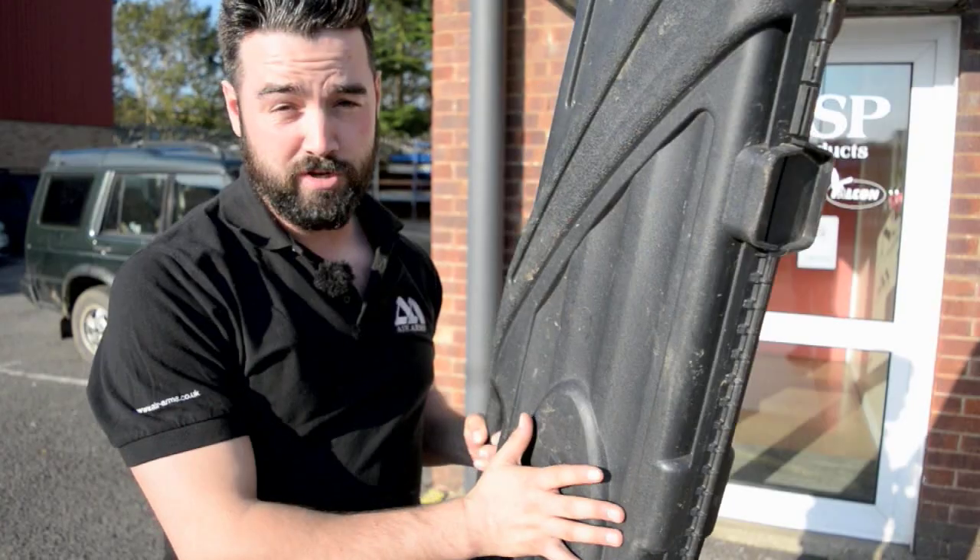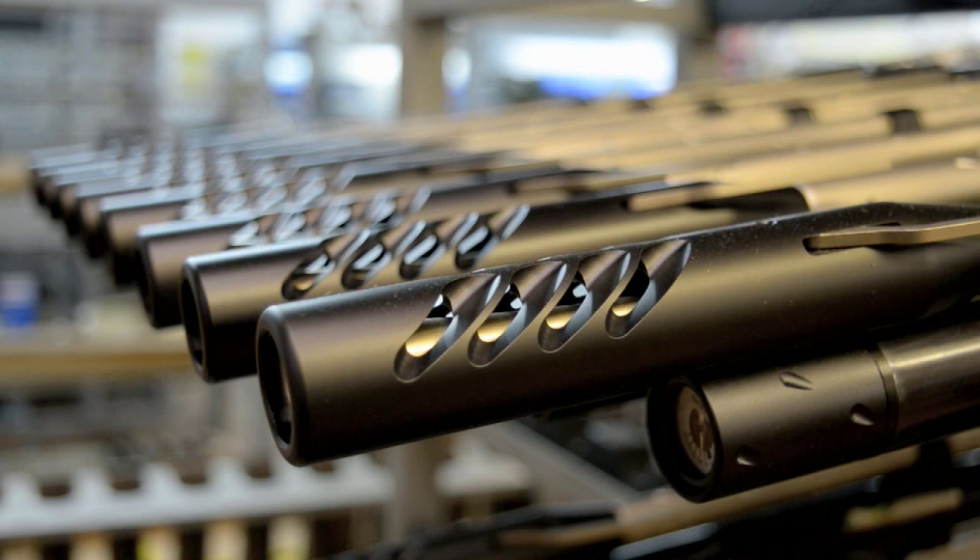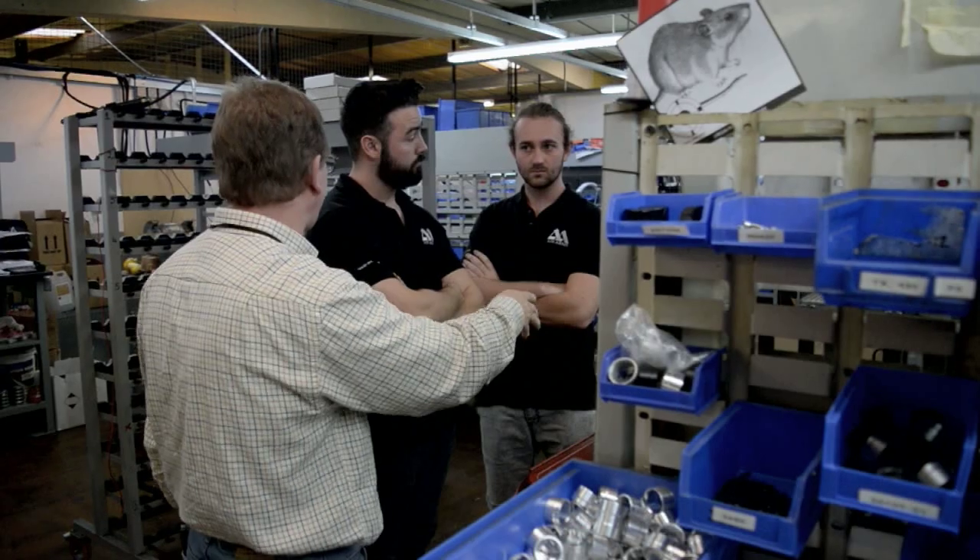In here I've got my trusty S410 Classic that I've had for quite a number of years. I'm about to pop into Air Arms and see if they can do a refurb job on it. I lent it to a friend a while ago and he's got a bit of rust on the barrel and on the cylinder, but Claire from Air Arms said there's something they can do for me.